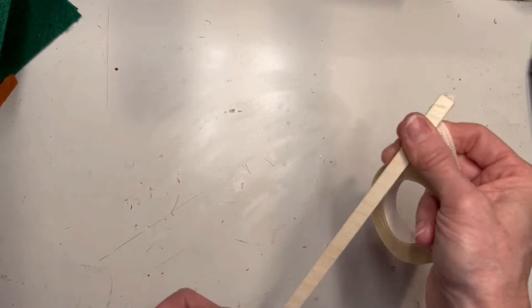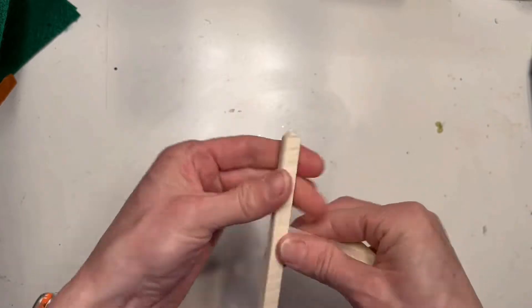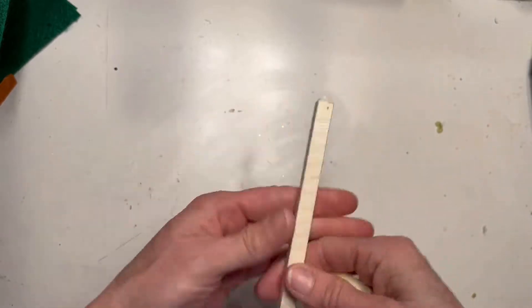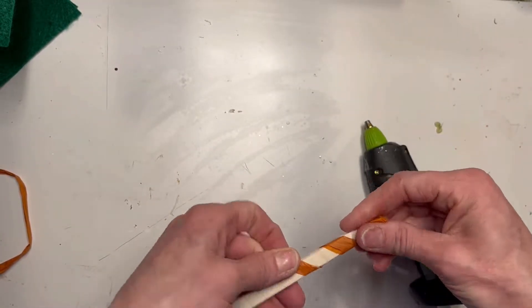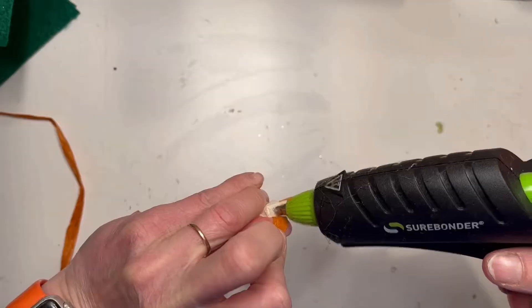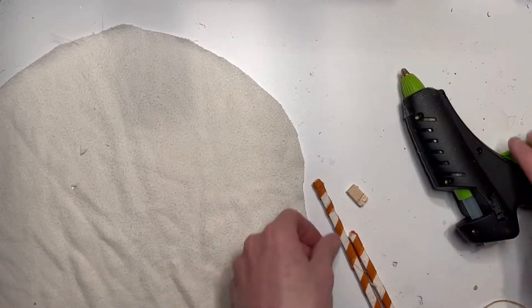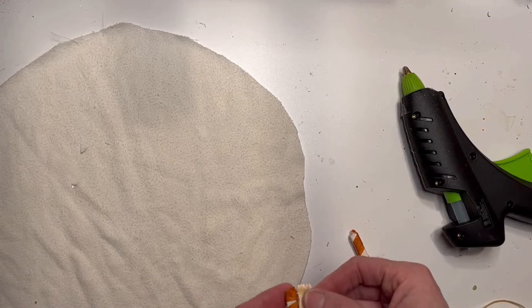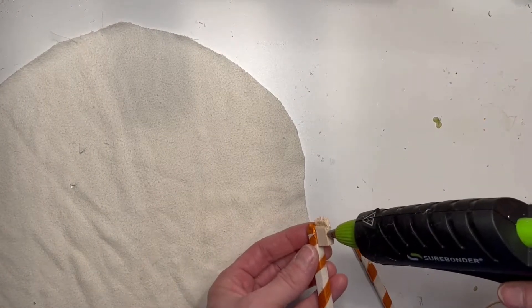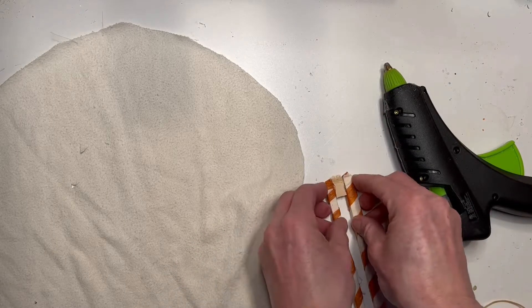I'm actually giving this gnome some really long legs, so I'm taking two thin pieces of wood. I'm going to tie it off with some white wax floral tape and give it some stripes with some orange raffia so that they look like little striped socks on his legs. Next I'm going to add a spacer in between the legs so that they're not butted up right against each other, and you can tell that there are two separate legs.